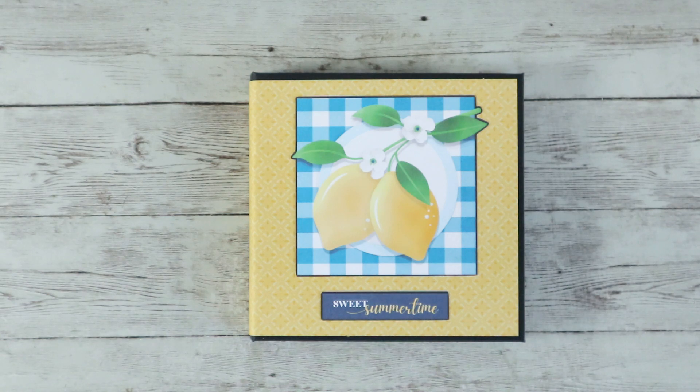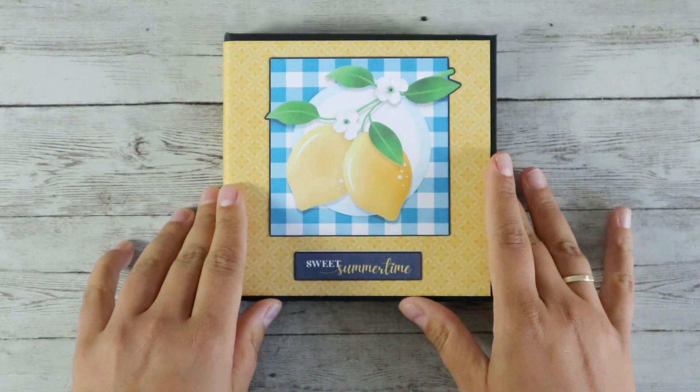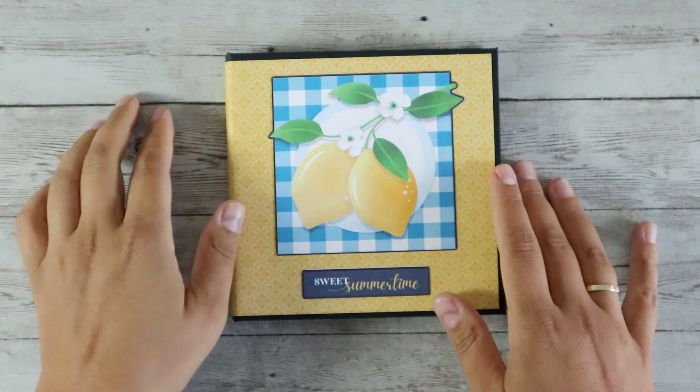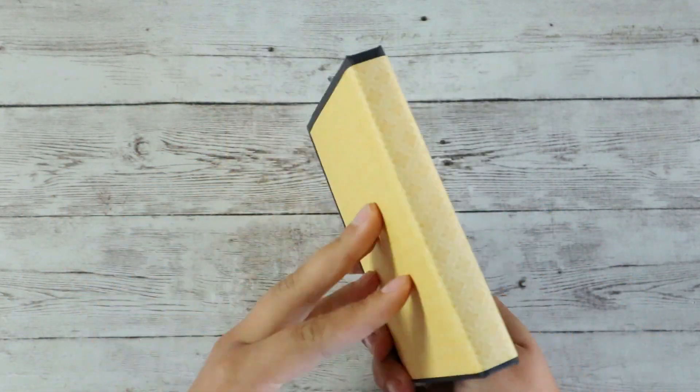You will find the link to download this digital bundle down below in the description area. So here we have a 5.5x5.5 or 14x14cm folio mini album with Gboard covers. I am calling it folio because at the spine there is no binding system, and I think that's the difference between a folio and a mini album.